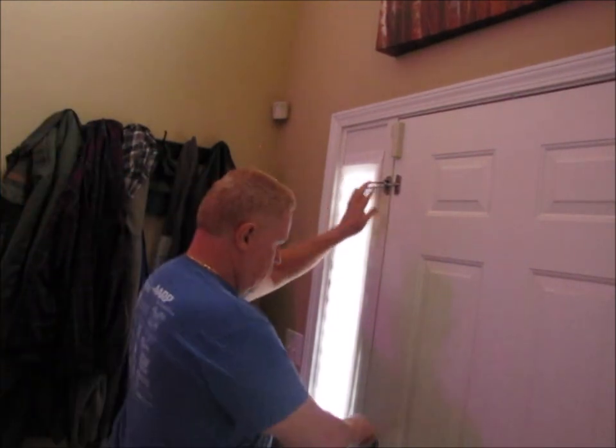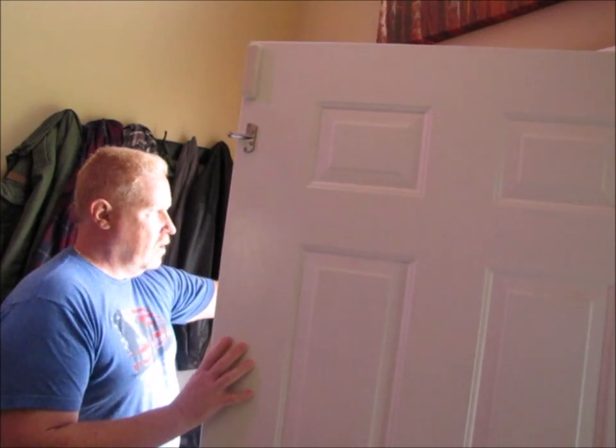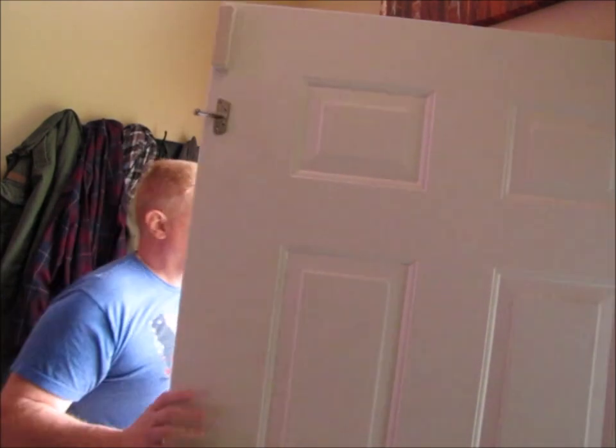Wow, I wonder who's at the door. We're not expecting anybody today. Oh — Ted. Hey, what's up, man? Yeah, come on in. Well, hey, guys.